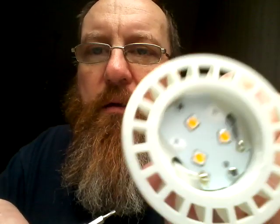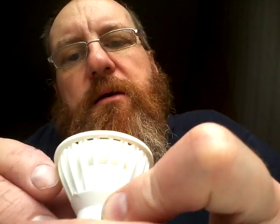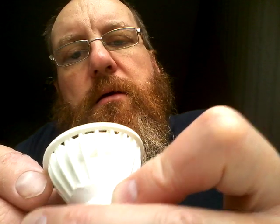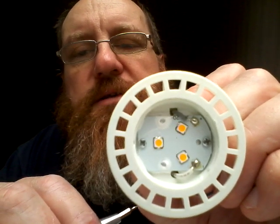Revealing three LEDs on what I'm guessing is an aluminium substrate PCB. I don't think this will be a capacitive dropper because it's only a few LEDs.